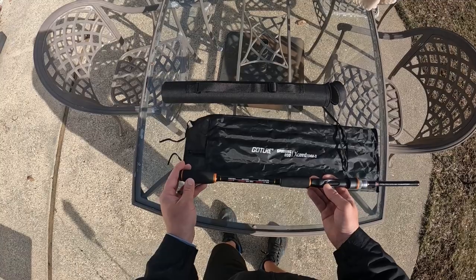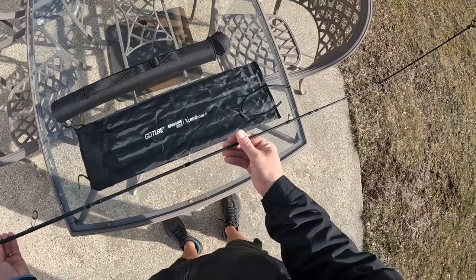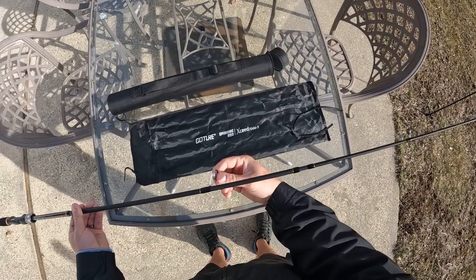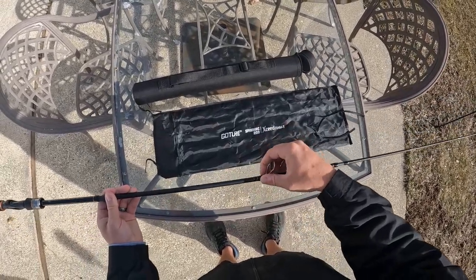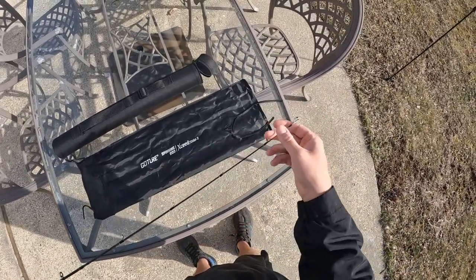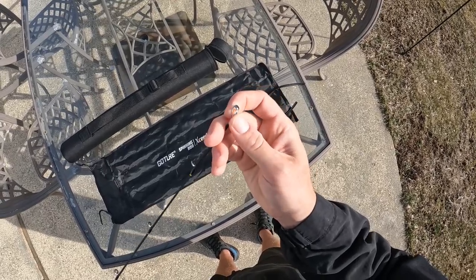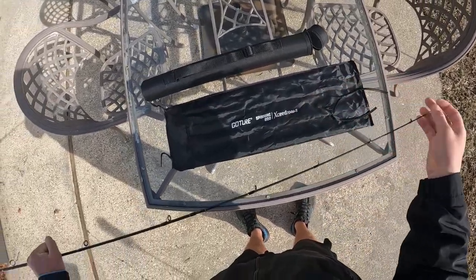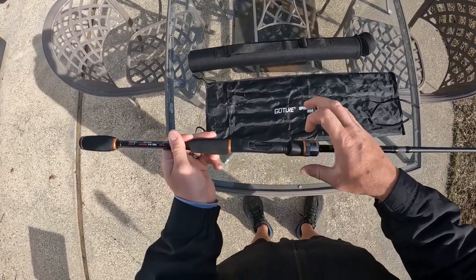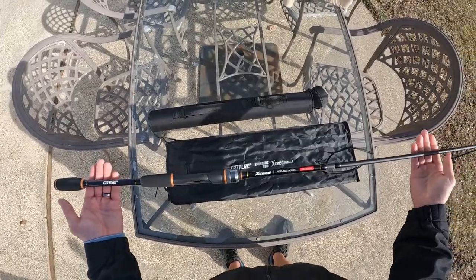On my Shimano Nasci 1000. The first thing I noticed about the rod is it looks great — it looks and feels much more expensive than it is. It's got a carbon fiber construction and some pretty high quality ceramic guide inserts and corrosion-proof guides, and they're pretty tough. Some guides get very flimsy, especially on lighter rods and especially the tip, but this is really strong, protecting the final guide insert. I also really like this style reel seat — very easy to use, any size reel can fit on here, and a really comfortable grip.